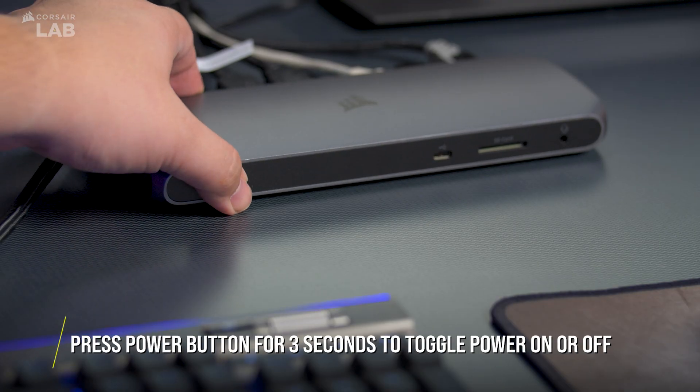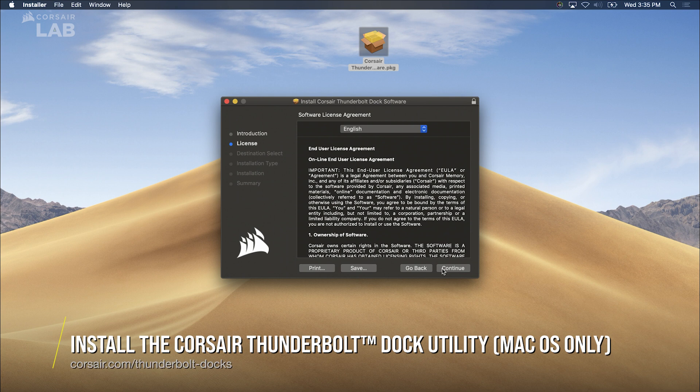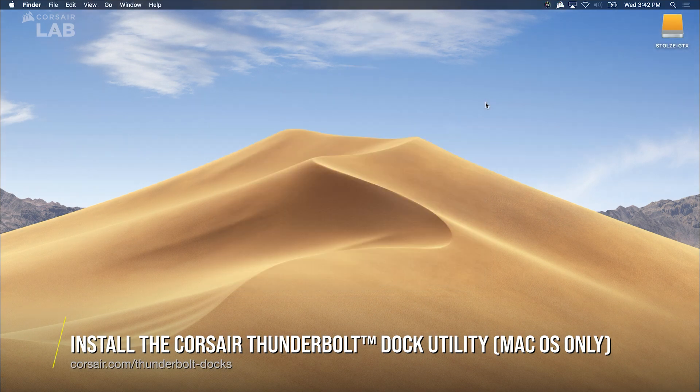If you need to change the power state of the TBT100, push and hold the power button for 3 seconds. To enable high power USB support and easily eject all storage devices connected to the TBT100, download and install the free Corsair Thunderbolt dock utility.